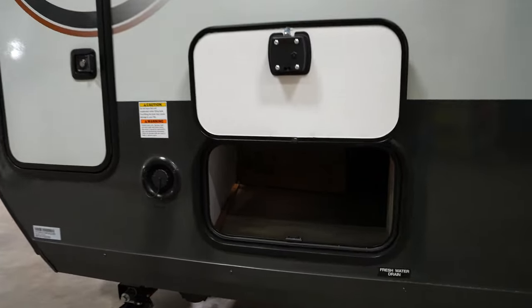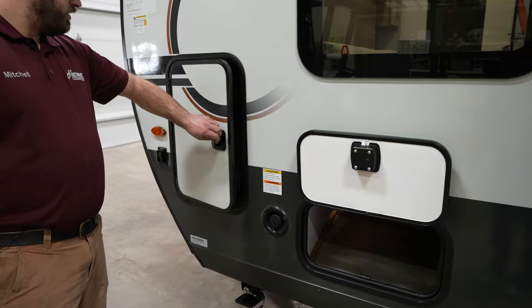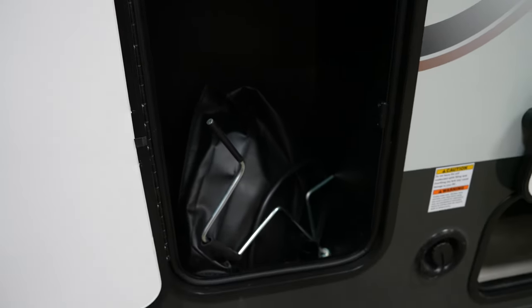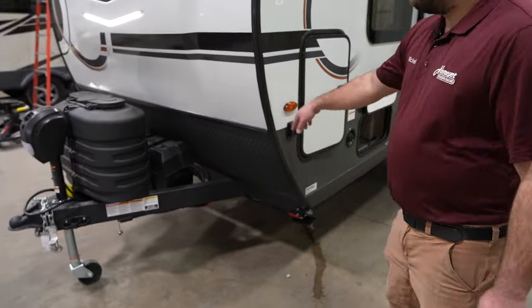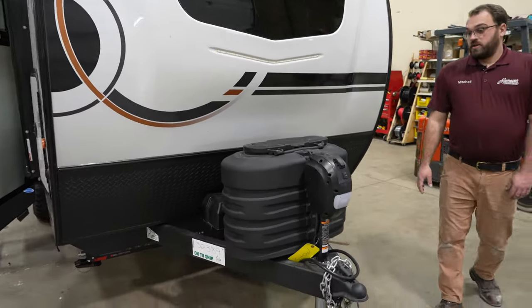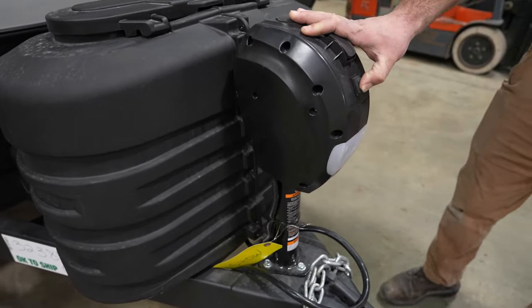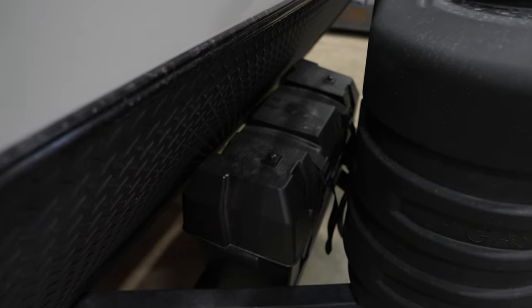This is the other side of your pass-through storage, which runs the entire width of the camper and goes underneath the seating area inside. You also have a storage compartment on this side identical to the one on the other side. There's a switch in the front corner for your front docking lights — useful for hooking up at night or illuminating the campsite. This camper has a power tongue jack with a small light on the front, comes standard with two 20-pound propane tanks, and has room for two batteries on the front as well.